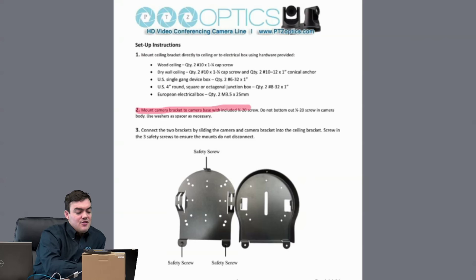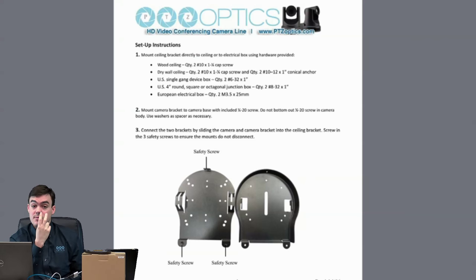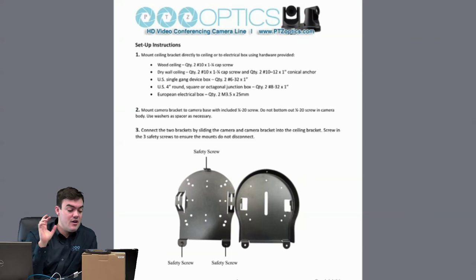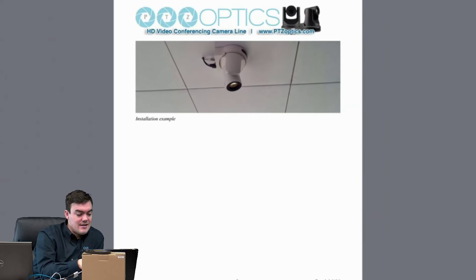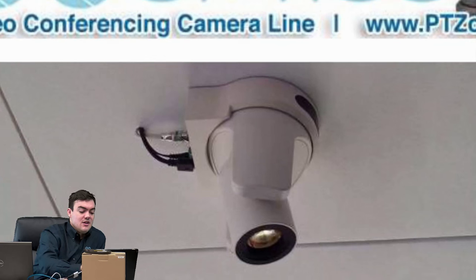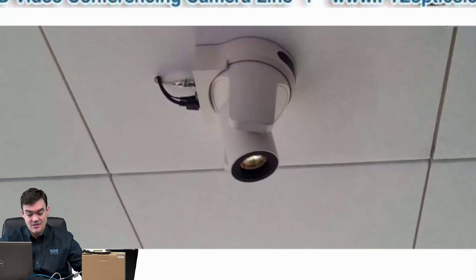Then you'd want to mount the camera bracket to your camera base using the 1/4-20 screw. There are two 1/4-20 screws included, so you've got one extra in case something happens. Then you can connect the two brackets together by sliding them — they clip together really quickly. We've also got three safety screws to make sure they do not disconnect. This is an installation picture of what it looks like with the PTZOptics camera — a white SDI camera ceiling mounted, and it looks really nice.